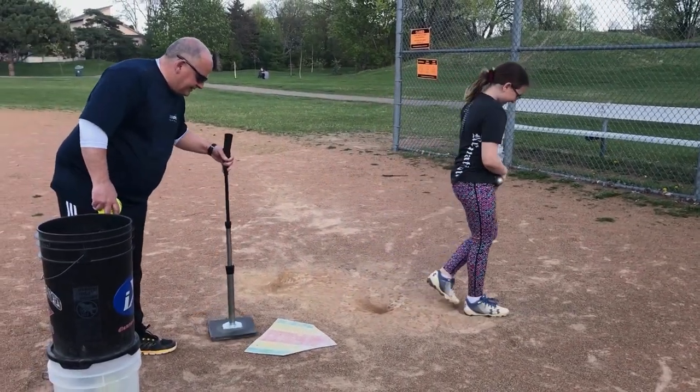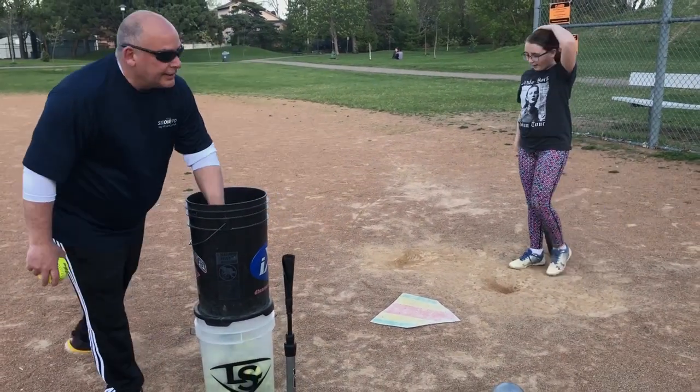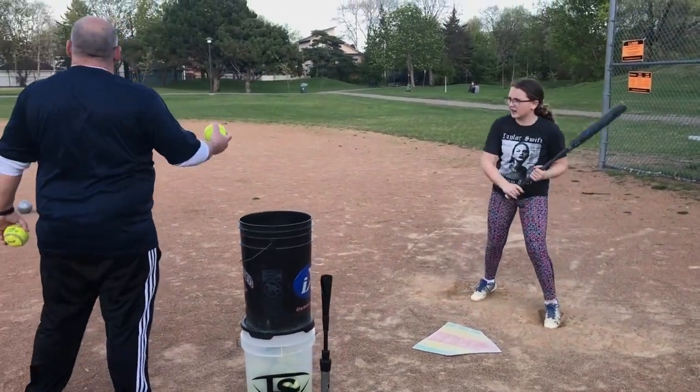And the last thing we're going to do is a couple of soft toss. Once you're set, you can go here and soft toss.